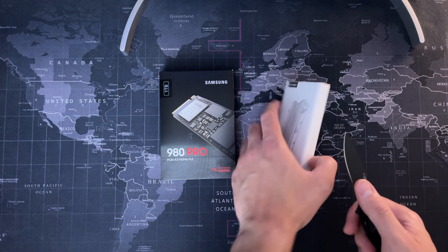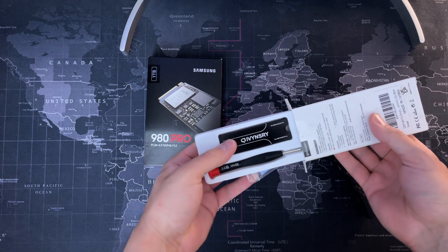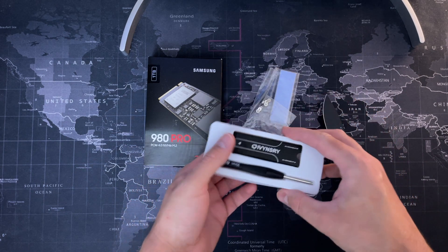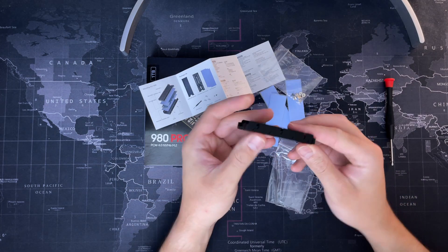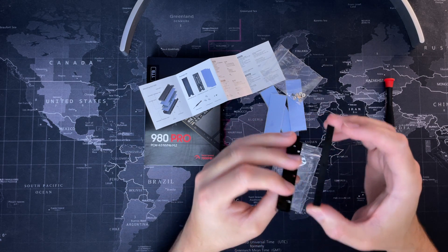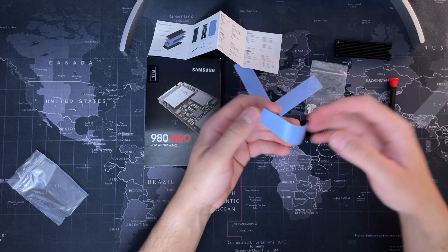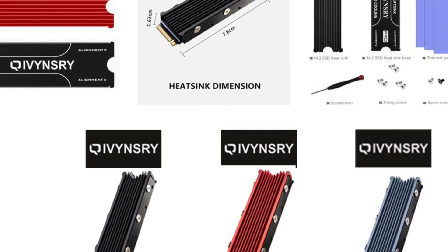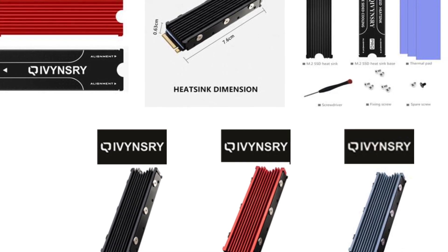Once the installation is complete, or while it's being installed, what you want to do is set up your SSD card and your heatsink. This is the combination I've gone for — the 980 Pro by Samsung and this Kivinsri heatsink that I found on Amazon. There are different types you can grab but I've chosen this one. It comes with the heatsink itself, thermal pads, fixing screws, two spare screws, and a screwdriver as well. For me that was a good deal — it was only about 15 pounds.